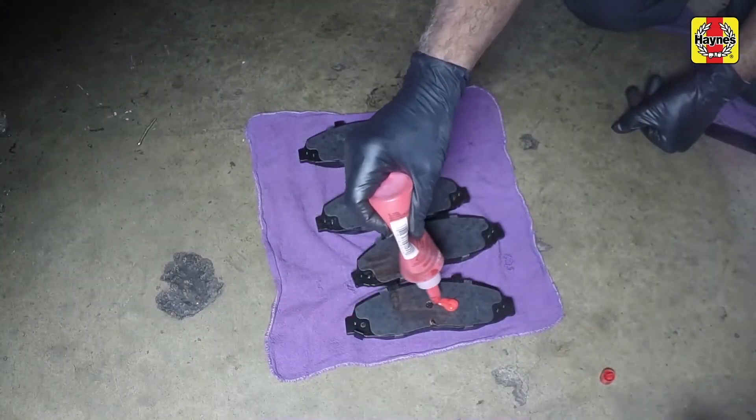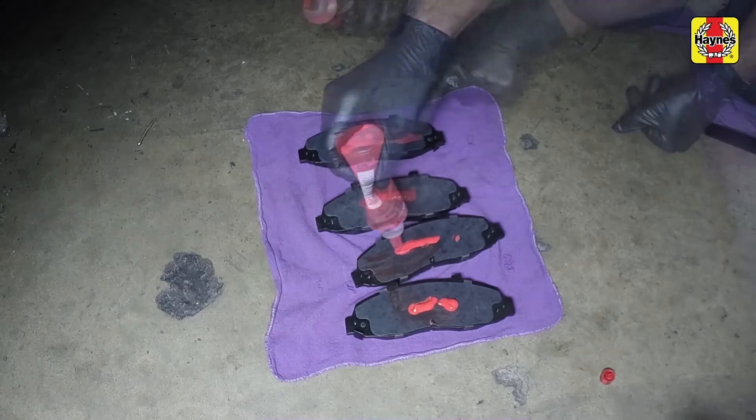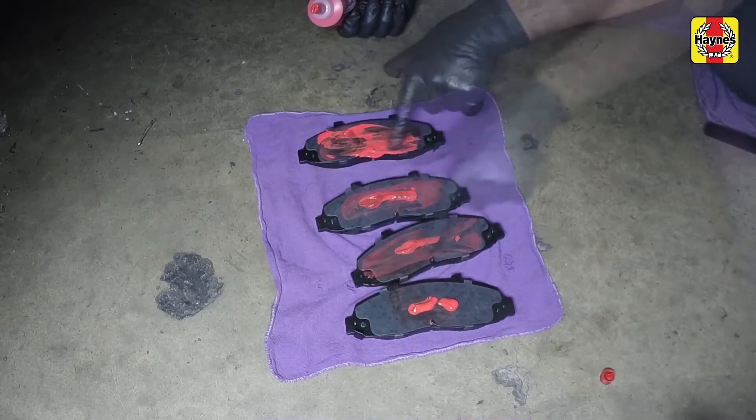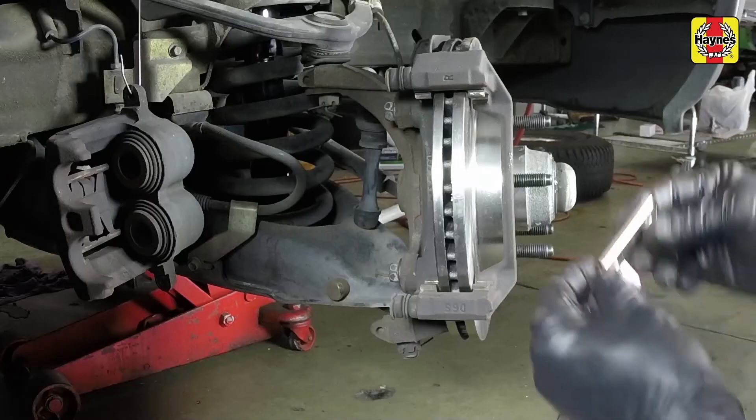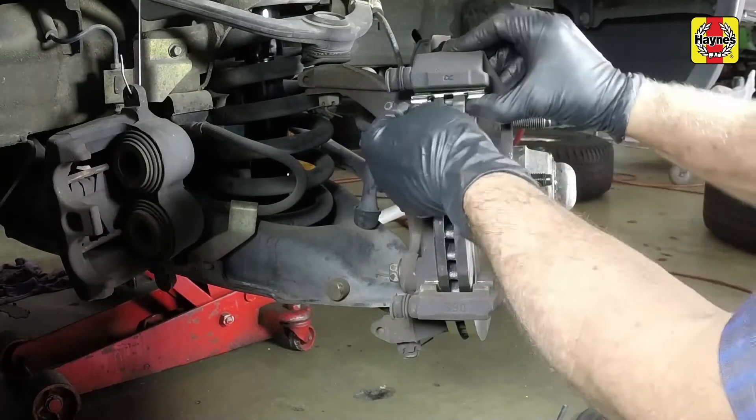Apply some anti-squeal compound to the backing plates of the new pads. Install the upper and lower anti-rattle clips to the mounting bracket.